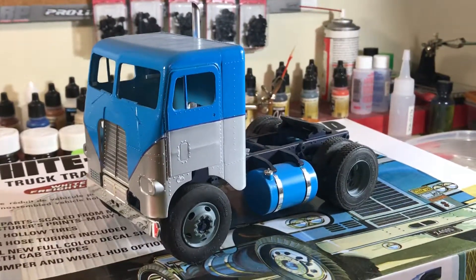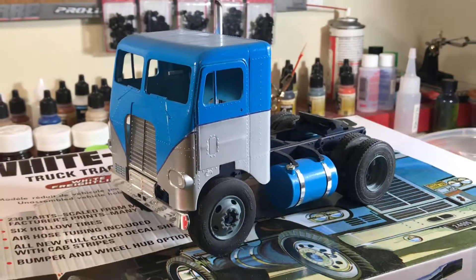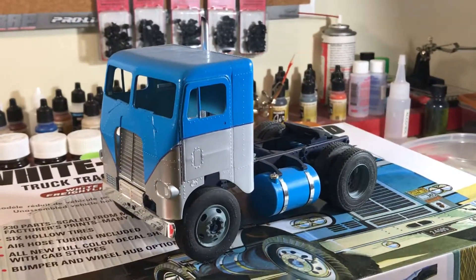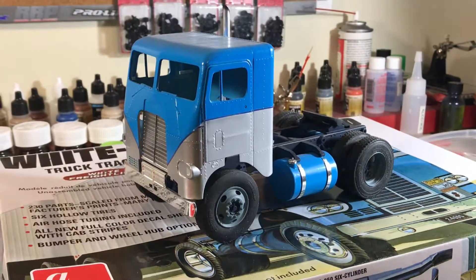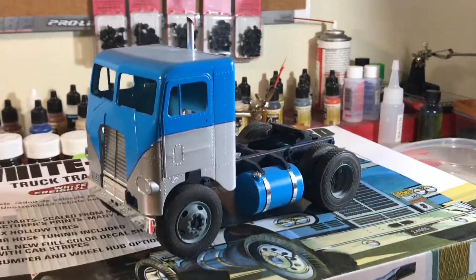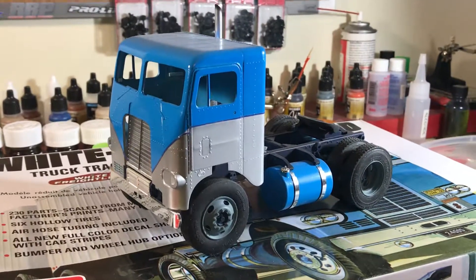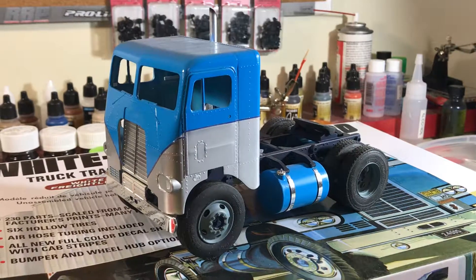Good evening fellow YouTube modelers. This is going to be another quickie video. I pulled this one off the shelf — I started this build about two years ago. It began as a Facebook online build contest, but I just lost interest and it ended up on the shelf, never to be touched again for about a year or so.